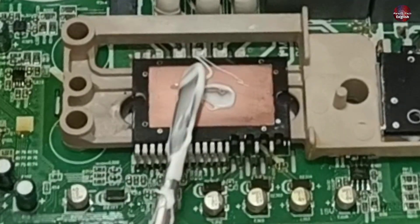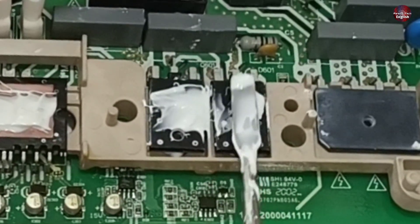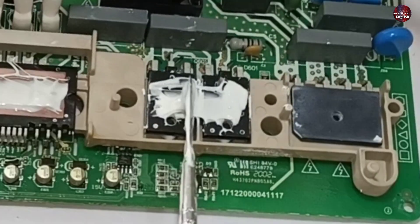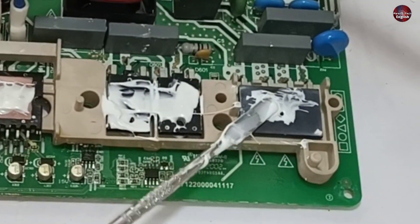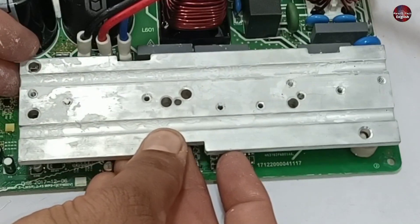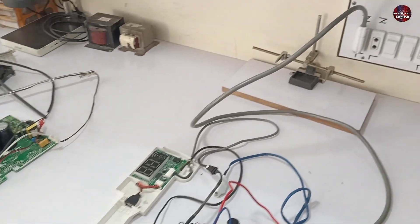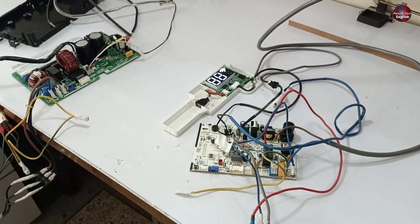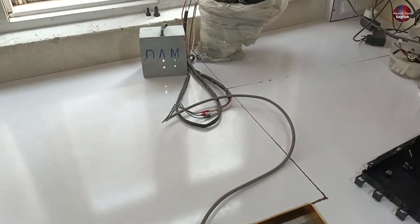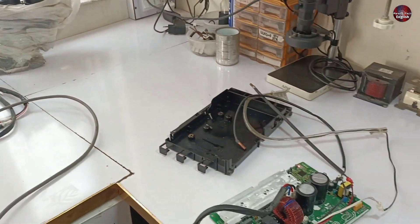I will apply the heat sink compound on the IPM, the IGBT, and the diode. The benefit of this compound is that it transfers the heat quickly toward the heat sink, which is dissipated from these electronic components. Now I have installed the heat sink back on the board. Now I am again supplying electricity to the PCB board. The PCB's light is blinking normally. The compressor has started to work and its speed has also started increasing. This means the control board has been successfully fixed.